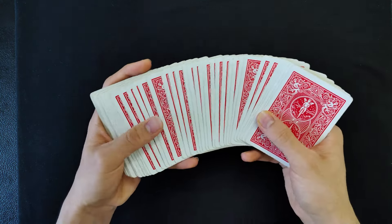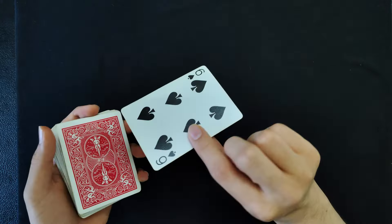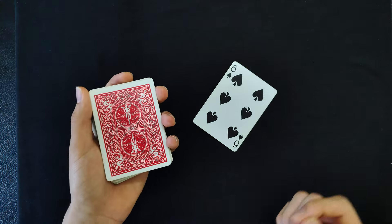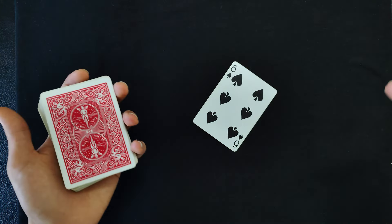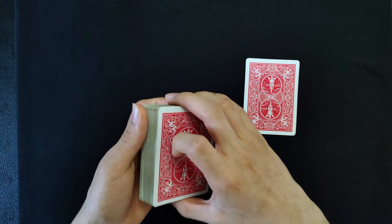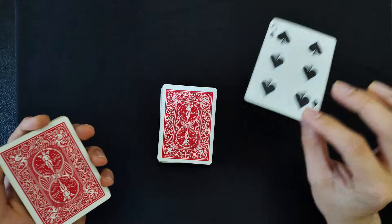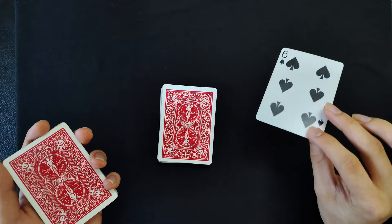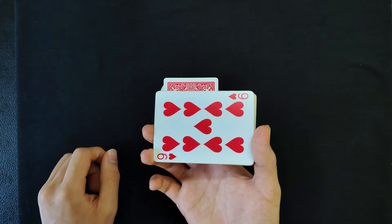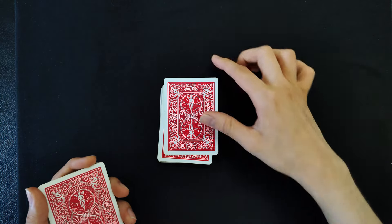First you're gonna spread the cards and have the spectator pick any one card — this is a completely free choice. Let's say the spectator picks the six of spades. You're gonna have no idea what card the spectator is going to choose, but that doesn't matter. Once the card is selected, you're gonna give the cards a cut, take the six of spades — whatever the spectator's selection is — place it on top, and then place the rest on top.